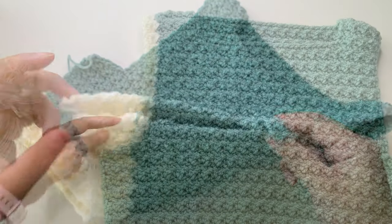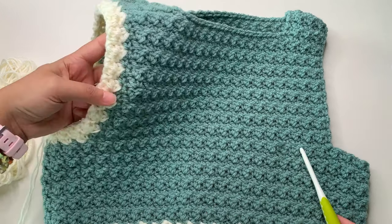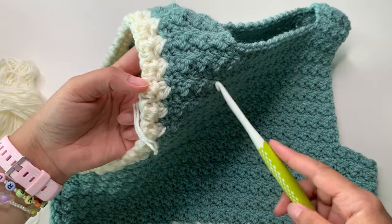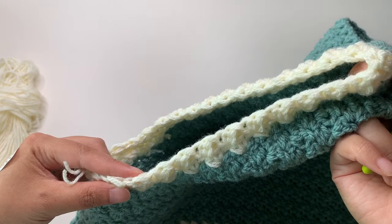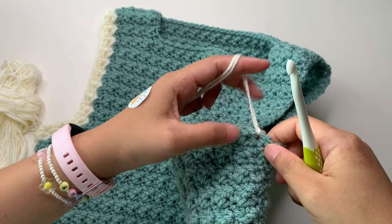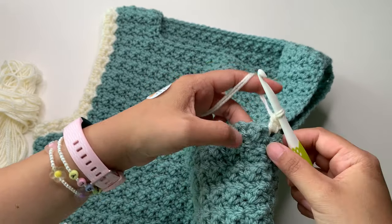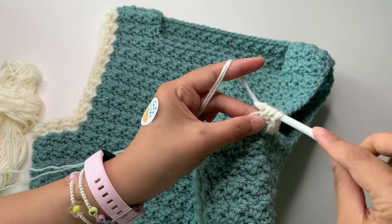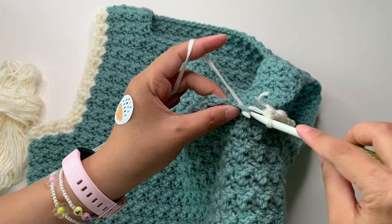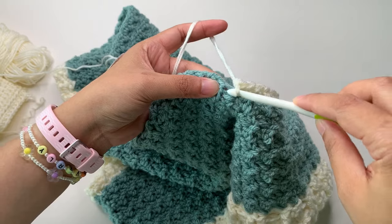Now I'll show you how to add the armhole border. It's the same stitch pattern from the bodice — single crochet and double crochet. You can use front post and back post for the armhole ribbing if you prefer, but I like this stitch pattern; it looks beautiful as a border too. Insert your yarn into a single crochet, chain one to start (doesn't count as a stitch), then single crochet, and into your next stitch single crochet and double crochet into the same stitch. Then skip one, single crochet, double crochet — continue the same pattern.